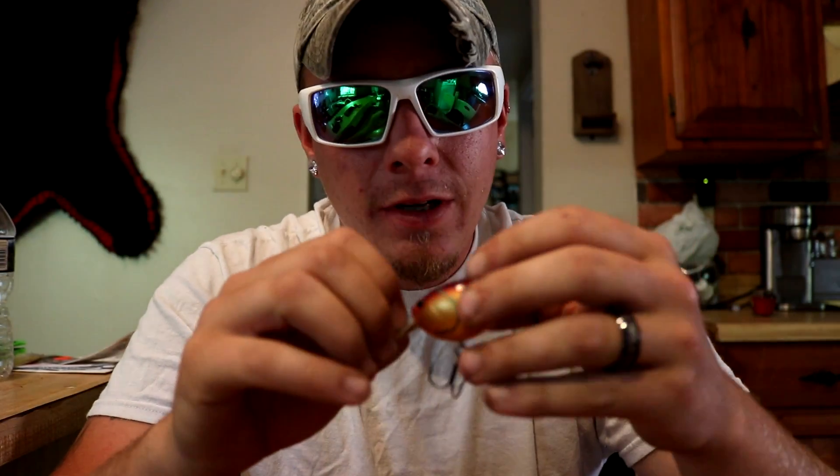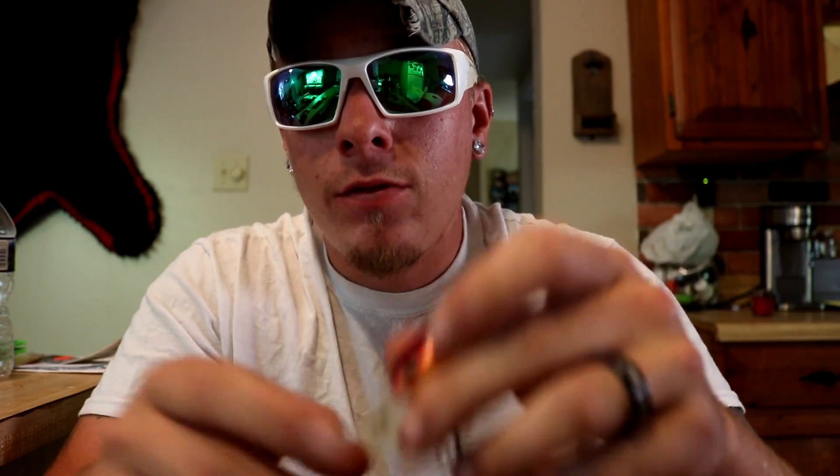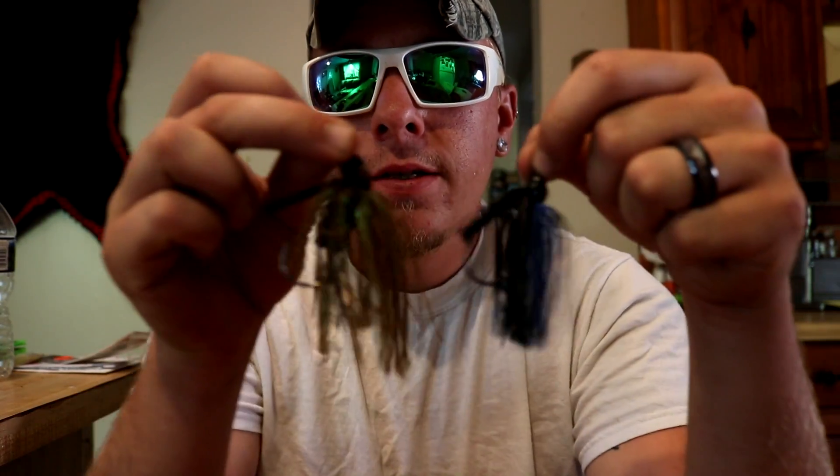Next bait is a squarebill crankbait. I wouldn't recommend these for grass — this is more for stumps and rocks. You go along, hit a stump, it goes a little crazy, and that's when you get your bite. The rattles in this one aren't really the greatest, but squarebill crankbaits are one of the better diving baits you can throw in the fall.